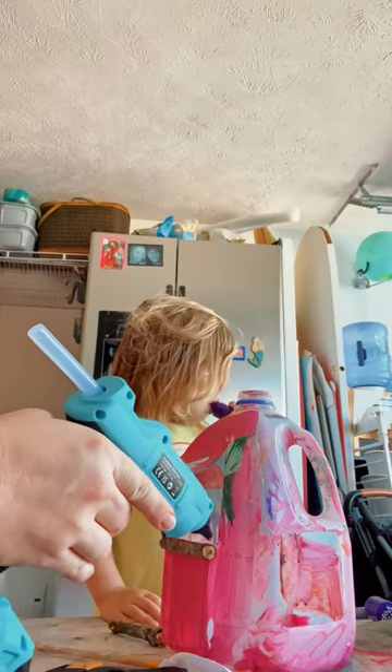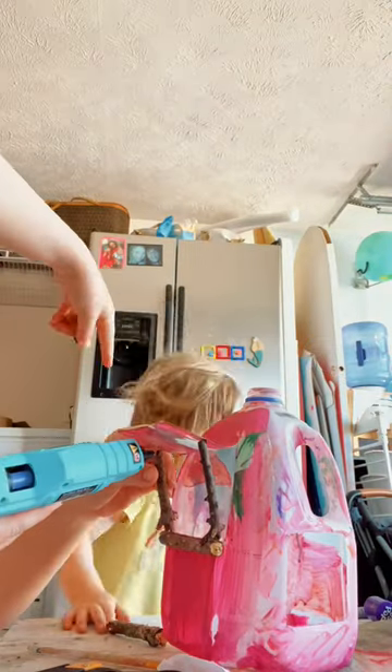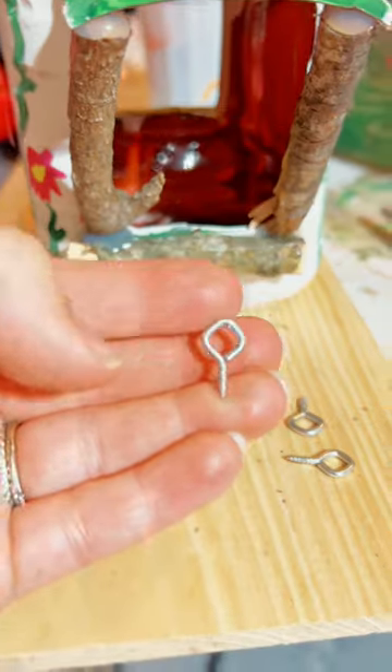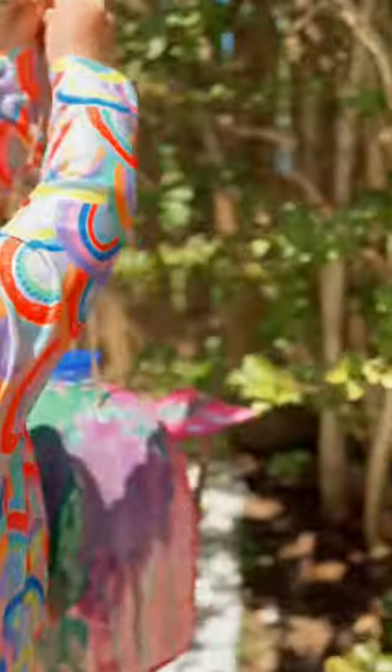We cut little windows out of the sides for the birdies to be able to get their food. The girls found some sticks in our backyard and I cut them down to size, glued them up for little perches for the birdies. These little eyelet screws, scrap wood, and some string and they were ready to be hung up.